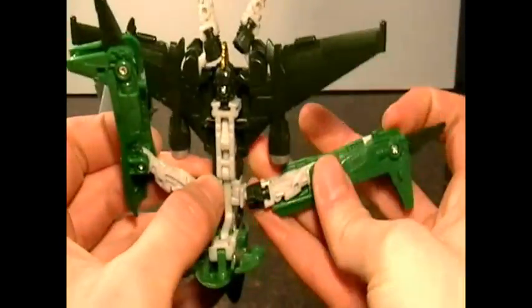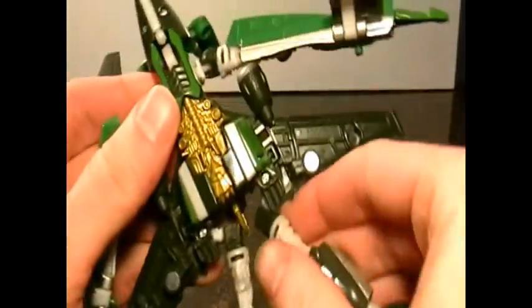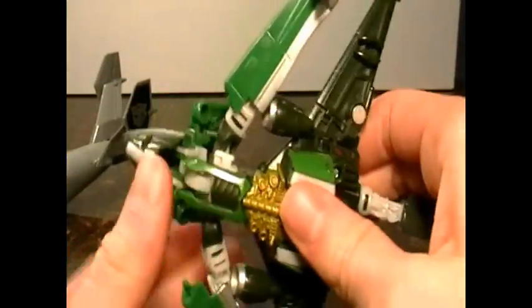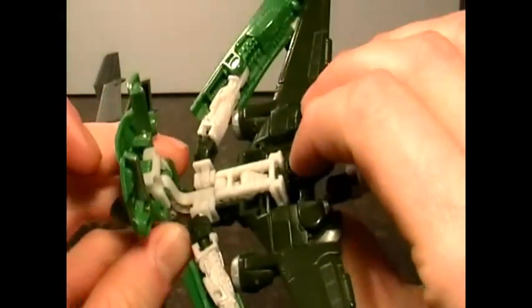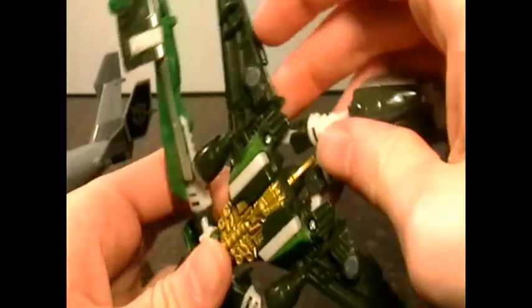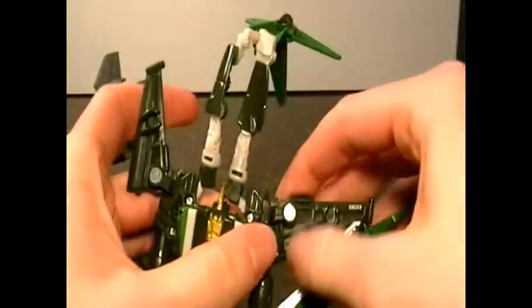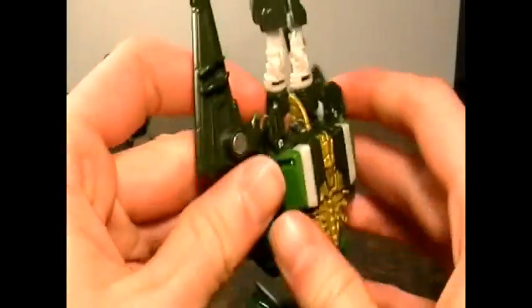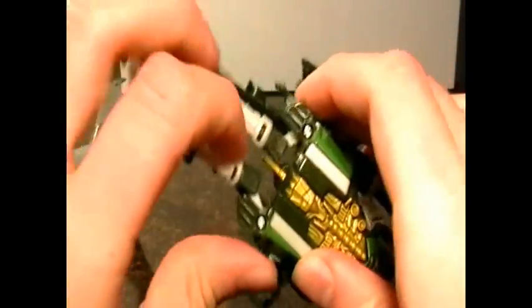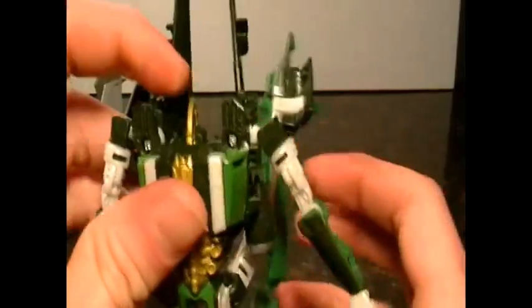Then pull that up, pull that up, pull this back, pull that back, pull it this way. This arm — pull it, do the same for the other arm, just like that.